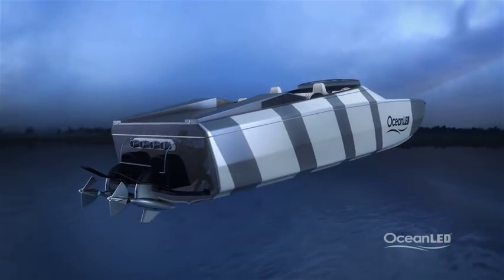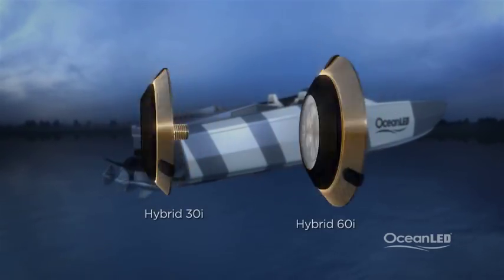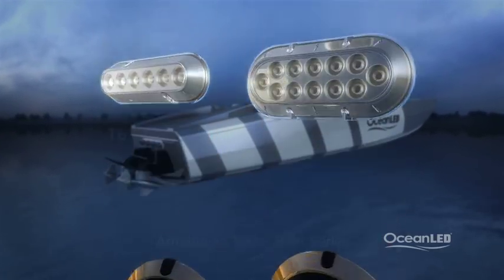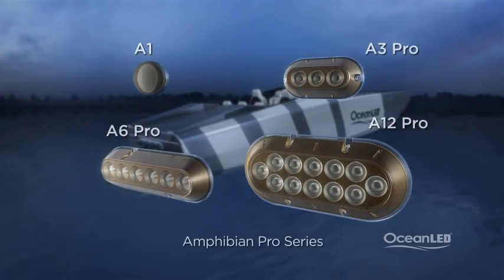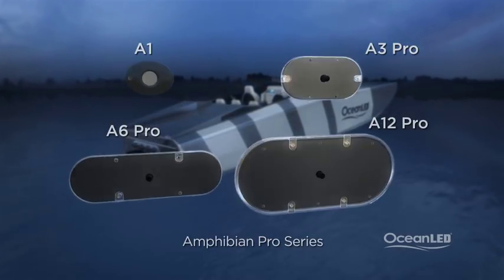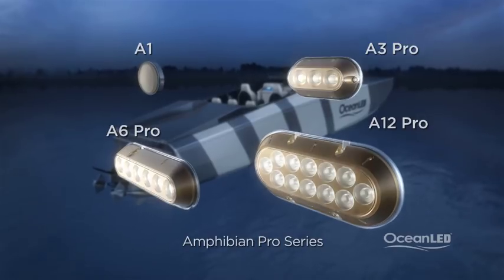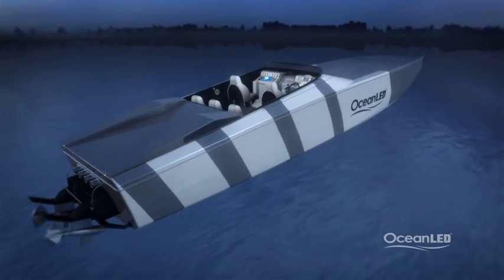The recommended lights to use are either the 30i or the 60i hybrid models, or any of the Amphibian series from the trailer boat range through to the more powerful Pro series. We recommend two to four lights to create the best effects, and it's important to space them out evenly. In this example we're using the more powerful hybrid 60is.